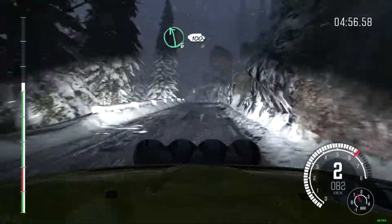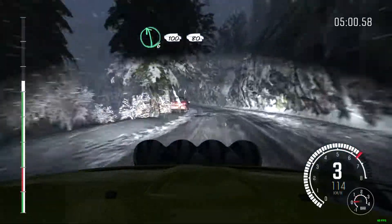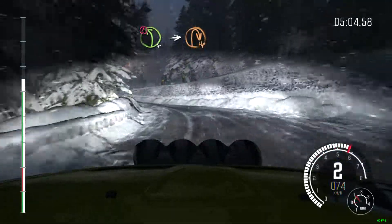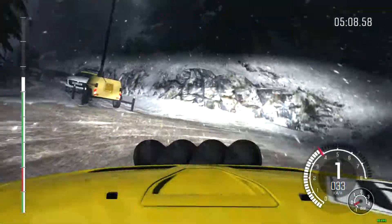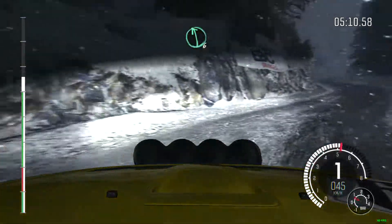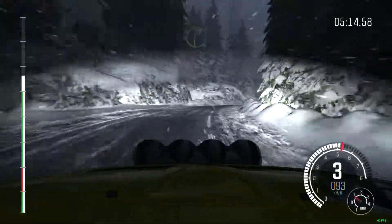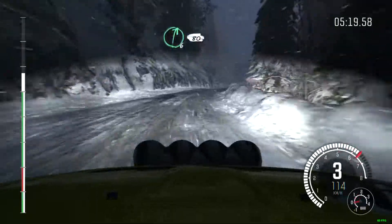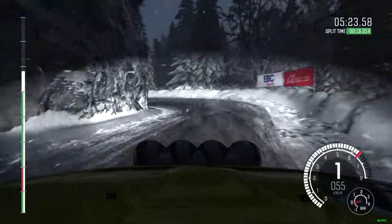Left 6, continues, 100 over crest, 80. Portion left 4, long, into hairpin right. Left 6. And right 4, long. And right 4, long, and right 5, left 6, into right 6, half long over crest, 80, crest, left 1, half long, 100. Full ice here.